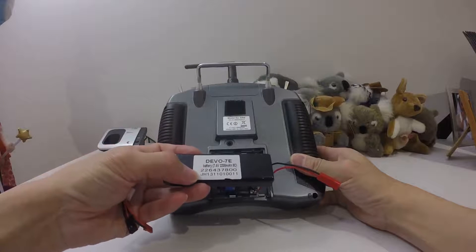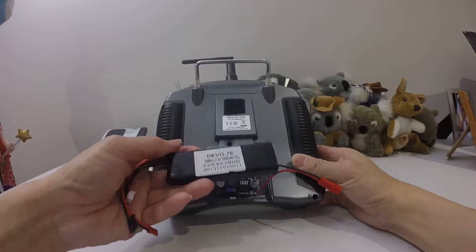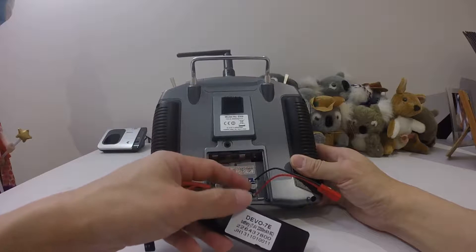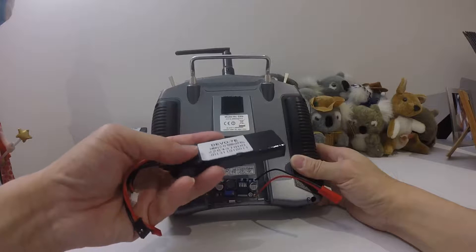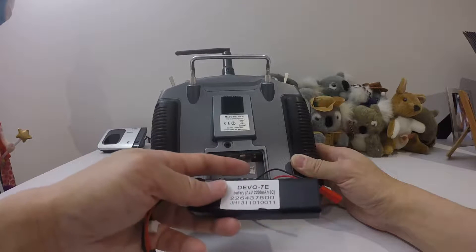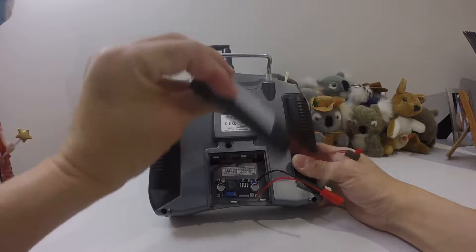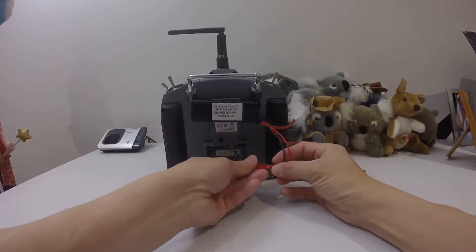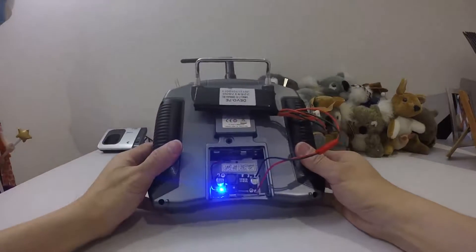I'm going to use the 7.4 volt 2200 milliamp battery which I bought for the Devo 7e. Since the DX6i uses four double-A batteries, I thought a 7.4 volt is an appropriate one to use. If you have a buck converter, you can convert the voltage down to around 7 volts. You attach it with velcro to the back of the transmitter and then plug in the JST connector — that's it, that's how it works.